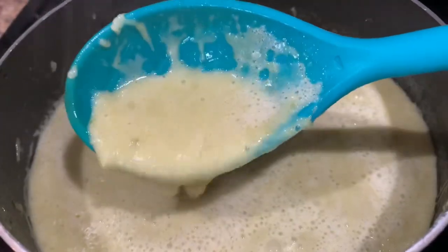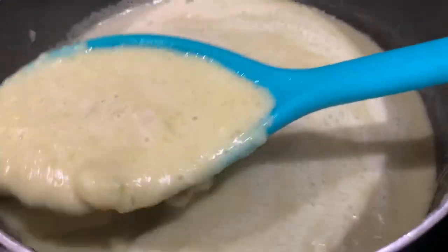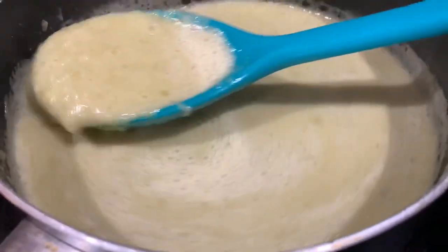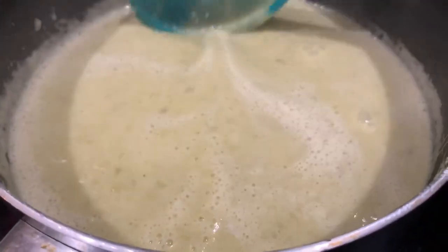Once it reaches the consistency that you prefer, simmer on medium heat for 10 minutes. At this point you can also taste it to see if it needs additional seasoning, and if it does, you can add a little bit of chicken bouillon.